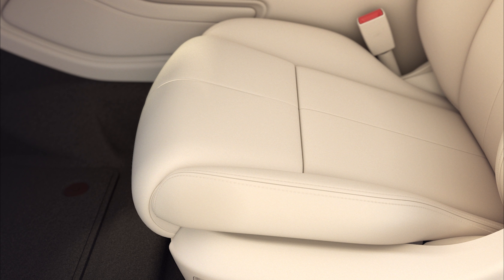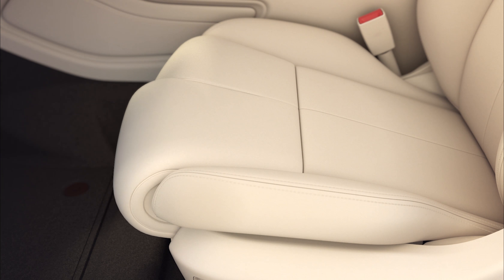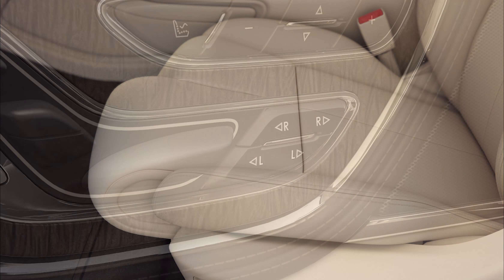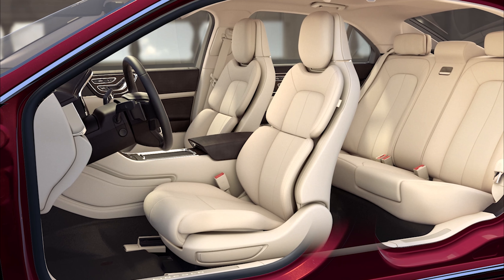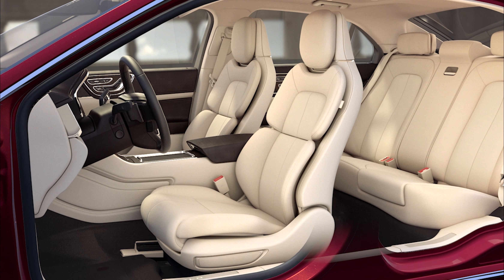Your vehicle may also have a thigh extender feature to help support your legs on long drives. To extend or retract either the left or right thigh extender on the seat bottom, press the front of the corresponding control switch to extend it, and the back to retract.